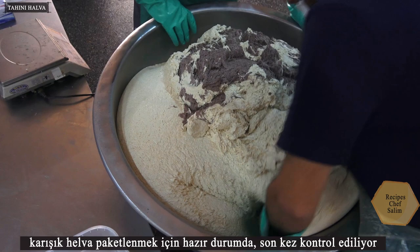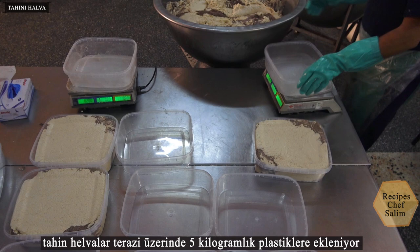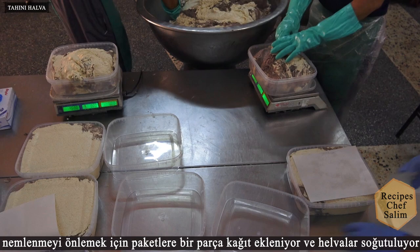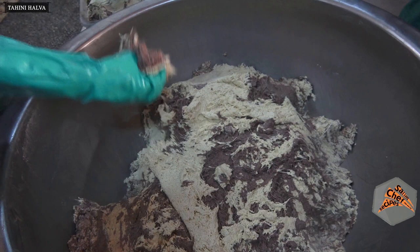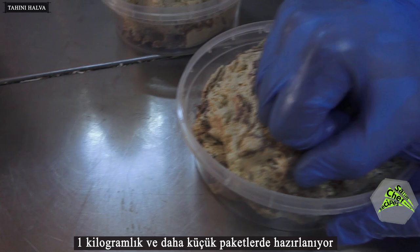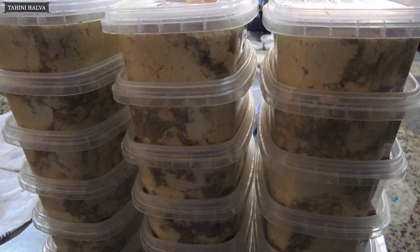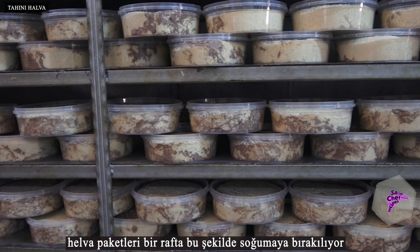The mixed halva is ready to be packaged and checked for the last time. Tahini halva is added to 5 kg plastic containers on a scale. A piece of paper is added to the packages to prevent moisture, and the halvas are cooled and left on a shelf.